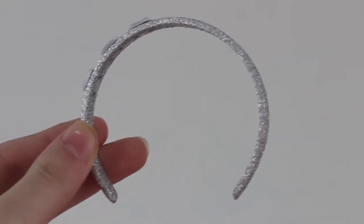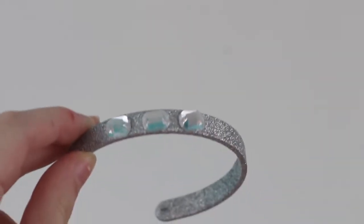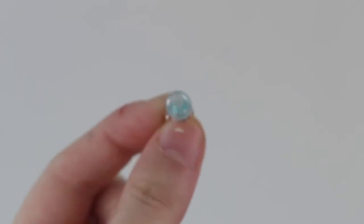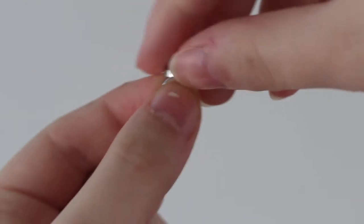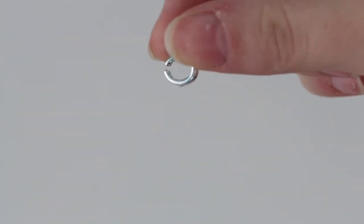Here is the silver headband — it is the type of sparkles which are rough to the touch and there are three gems on the side. Finally we have the itty bitty little ring. It's got a little gem similar to the one on the headband, and look how tiny this is — it's so tiny and I can't wait to put it on a doll.